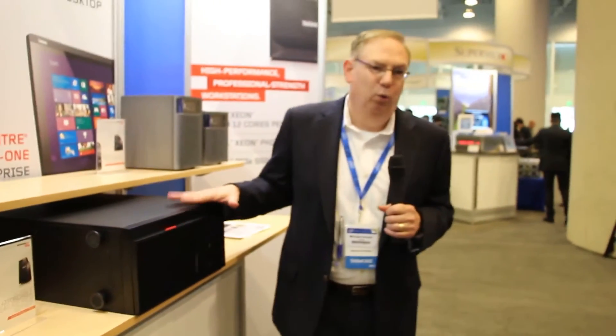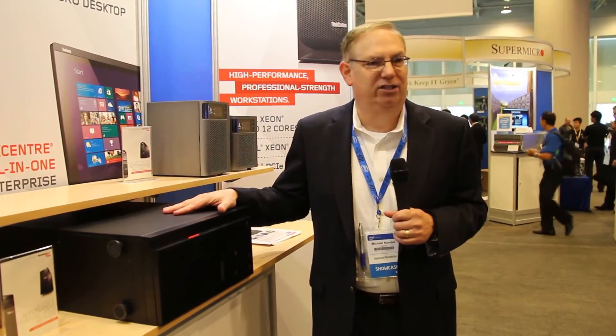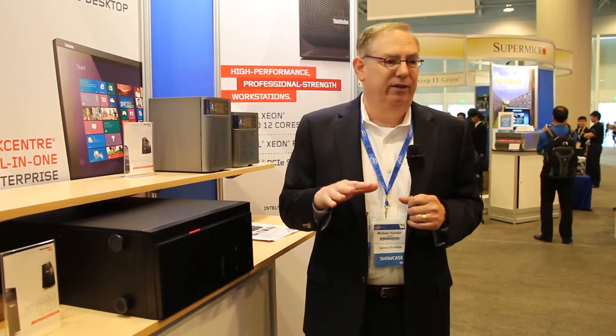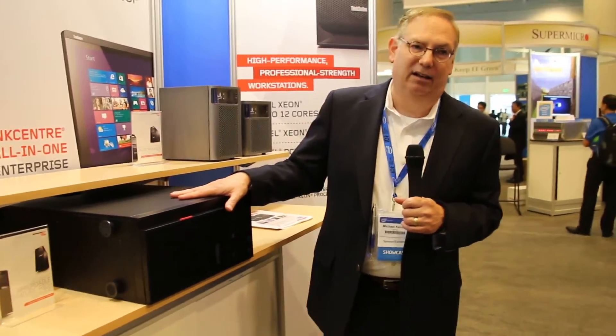And one other thing — we've taken our experience with acoustics and cooling and have made this quiet. This has actually been rated as the quietest server in the market for the previous model, and we've made this one 20% quieter than its predecessor as well. A lot of the engineering we've leveraged from our workstations, which have to work underneath the desk, has been applied to this technology as well.